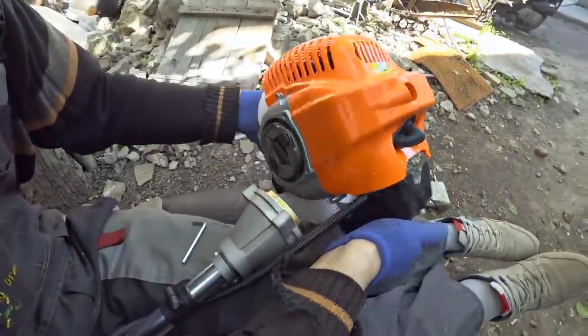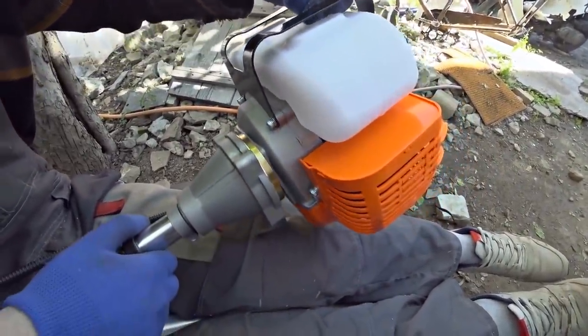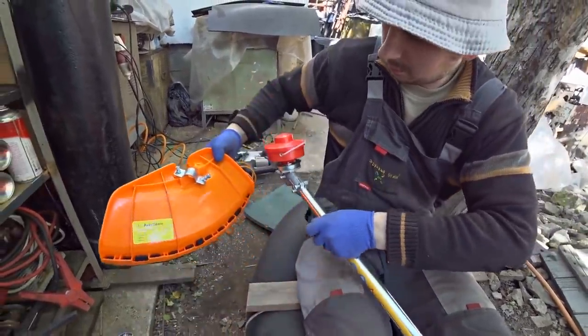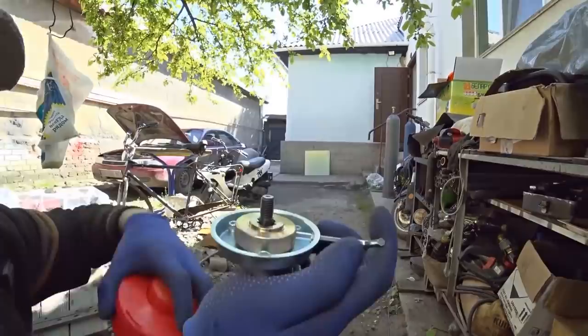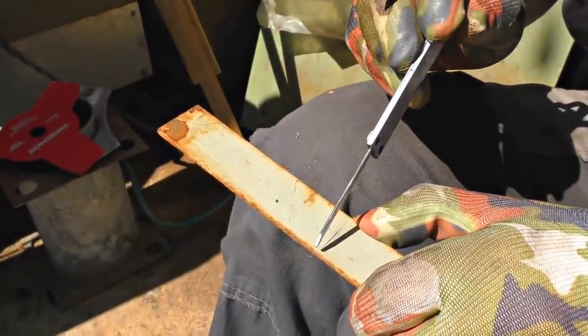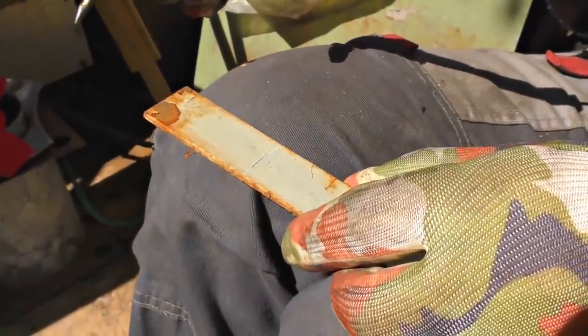Let's prepare the trimmer — it's Chinese. We have to turn the gear unit in the opposite direction. Now I'm making a boat propeller. I'm drawing on it — it's 130 mm — and I also draw the center hole for the boat.